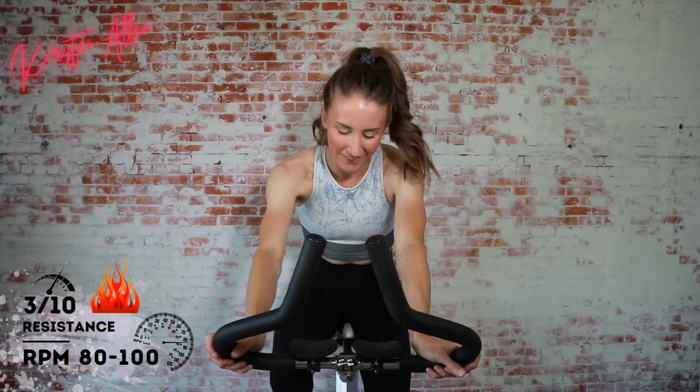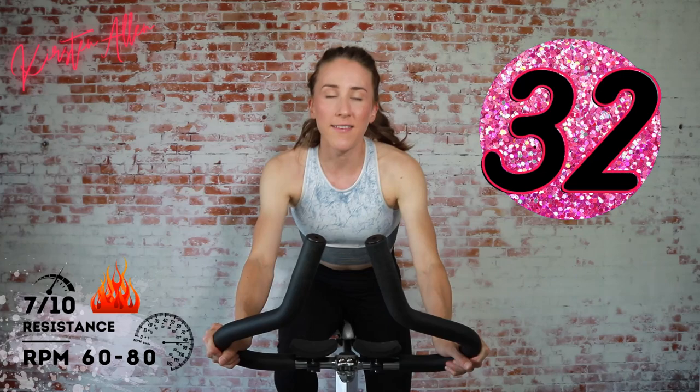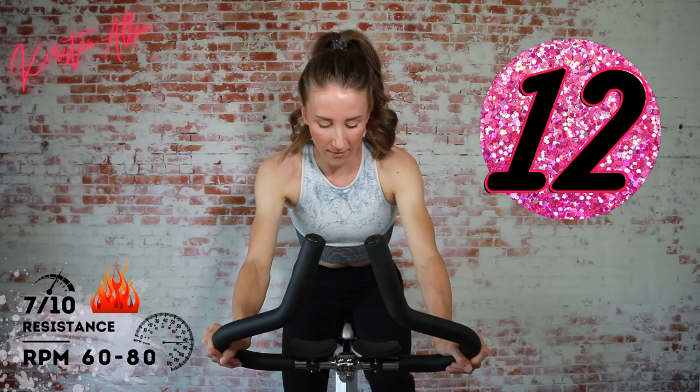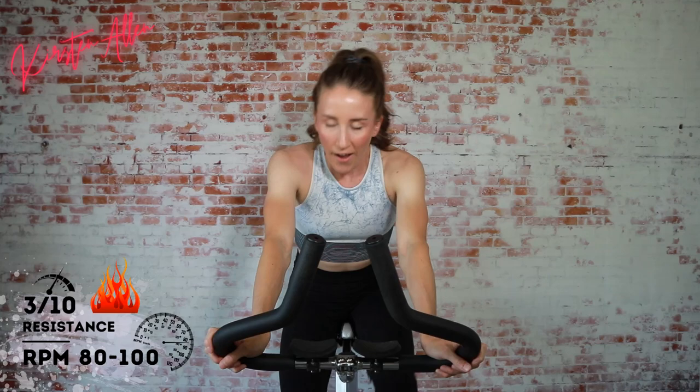Get ready with that seated climb — tension at seven out of ten. In five, three, two, one — get that seated climb tension, do not be shy. Hold it for 40 seconds. 20 seconds off after this, then we do some full throttle jumps. Keep it up, settle into that climb, feel those glutes, straight back, V-shape. How are the quads? Three, two, one.